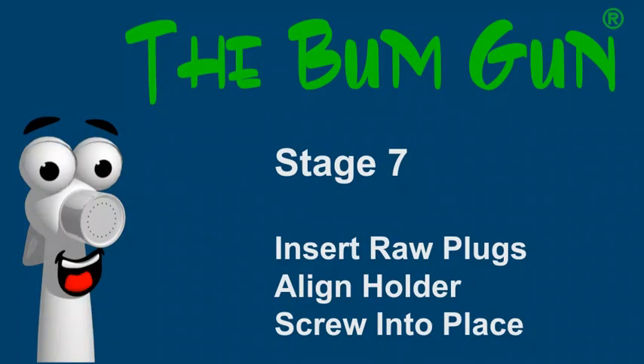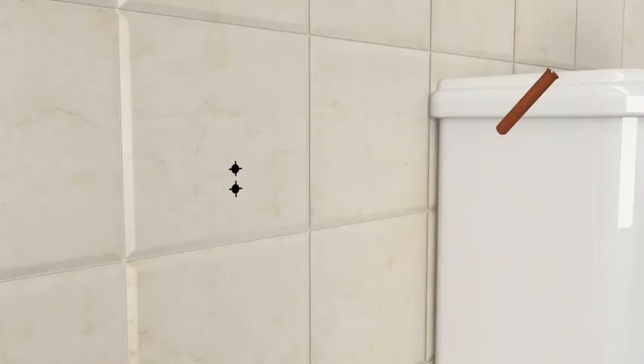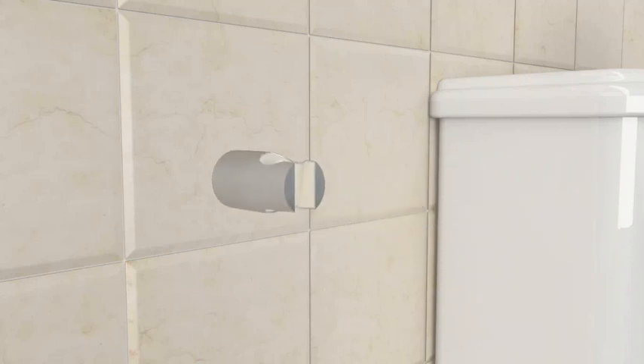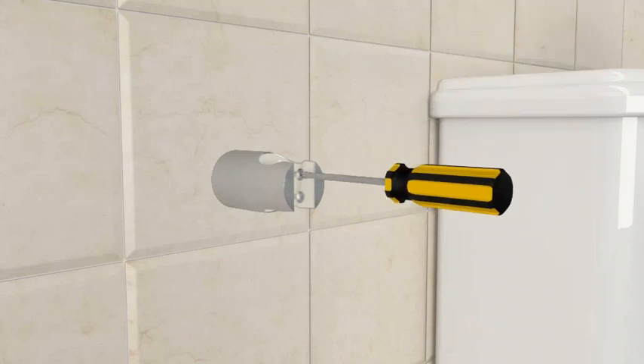Stage seven: fixing the holder into place. Insert the two raw plugs, line up the holder, and screw in firmly.